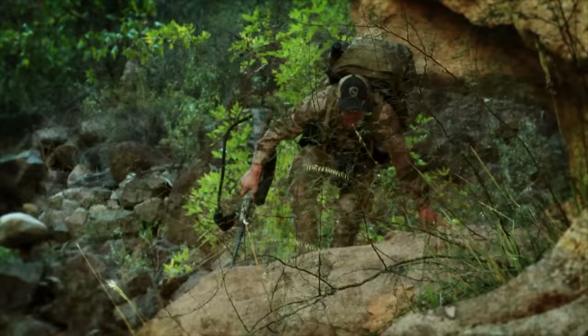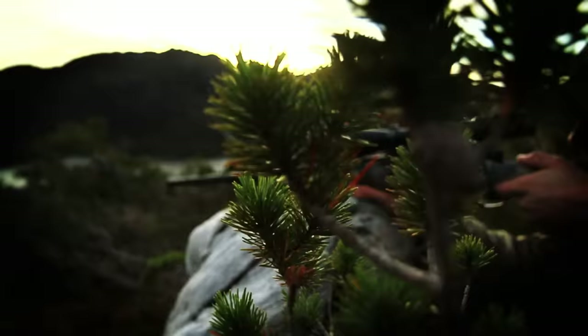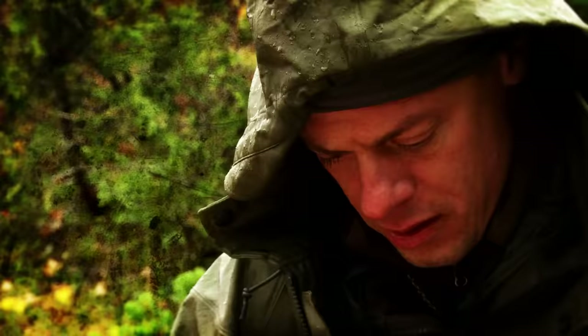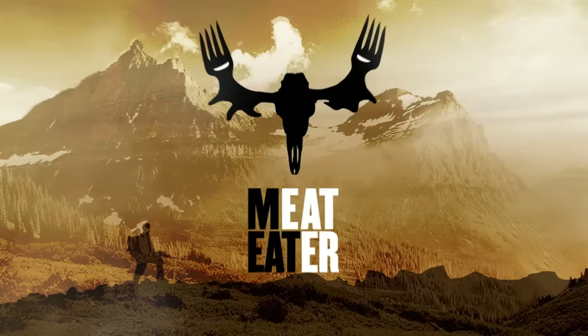Here on Meat Eater we usually highlight what I like to call caveman cuisine — rustic backcountry dishes that really bring out the wildness in wild game. But on this episode I want to do something totally different. I want to show you how to take some of the contents from your game freezer and turn it into an elegant Thanksgiving dinner that's gonna blow your friends and family away.